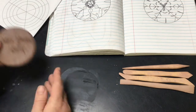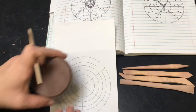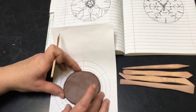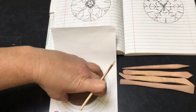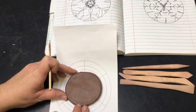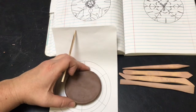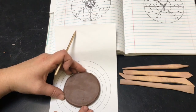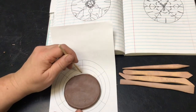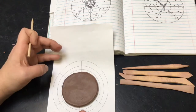Then flip this over onto the pattern — the template. This is going to help you put it in the center. Find the circle and sort of round it up there as best you can. Mine doesn't fit perfectly on the circle, but what I want to do is make sure that the spaces on this circle are even. I don't want it way down on one line but then off the line on the other side. Put it in the center the best that you can.